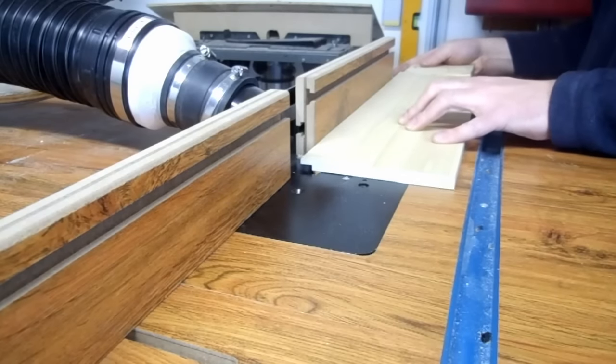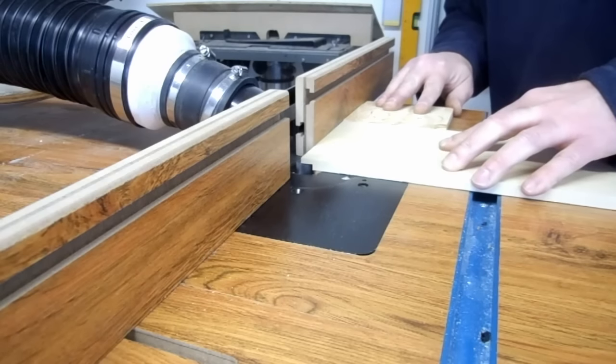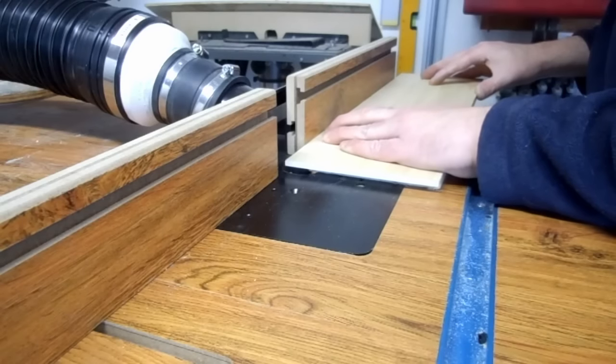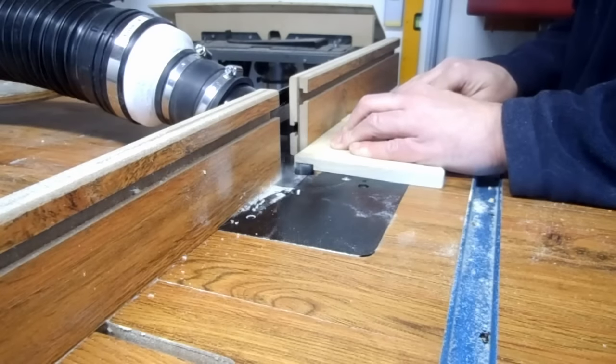I used a straight bit in the router table to cut the rabbets to the thickness of the side pieces. I made a rabbet on one long side and both short sides. Then I set the router table to cut to the three-fourths inch thickness of the backer board. I widened the rabbet on the long side of the shelf and cut the rabbets on the side.